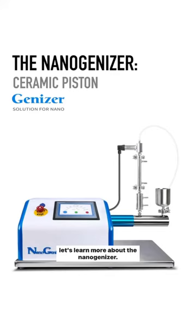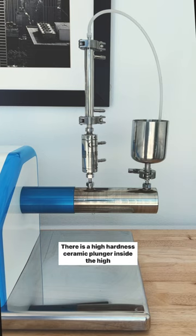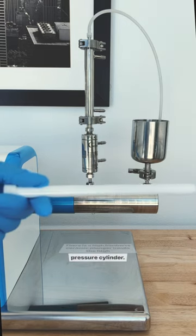Let's learn more about the nanogenizer. Take a look at the arm of the nanogenizer. There is a high hardness ceramic plunger inside the high pressure cylinder.